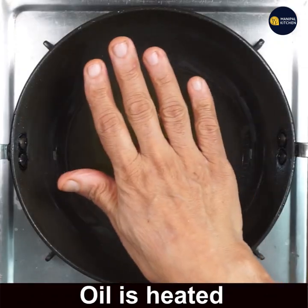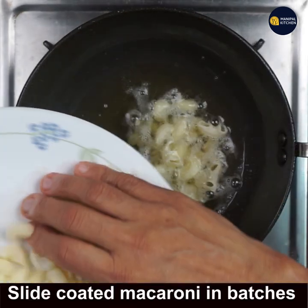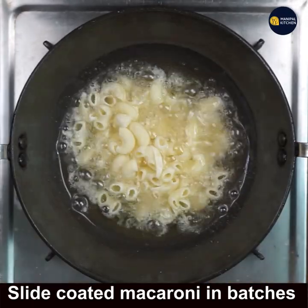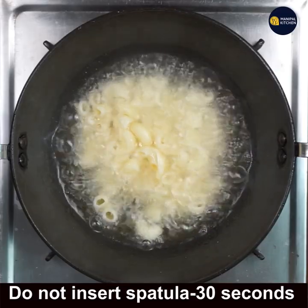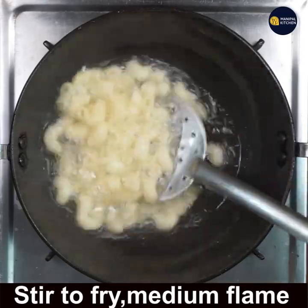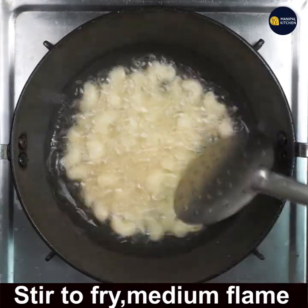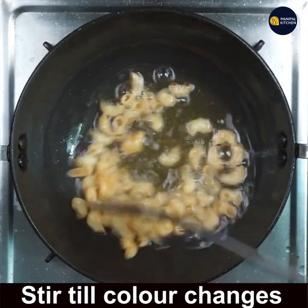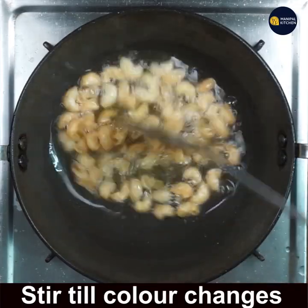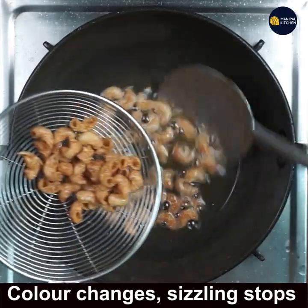The oil is hot — slide a batch of coated macaroni into the oil and keep on medium flame. Do not insert the spatula for the first 30 seconds, as the macaroni should come up on its own while frying. Then insert the spatula and fry on medium flame until the color changes and it turns crispy.